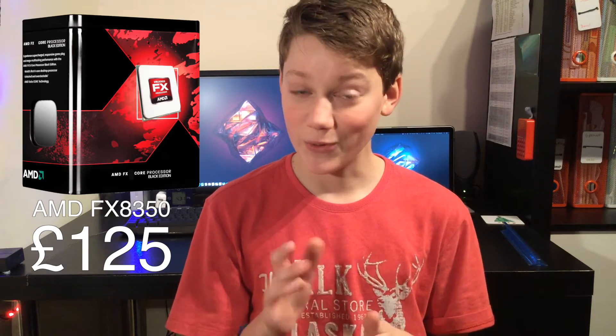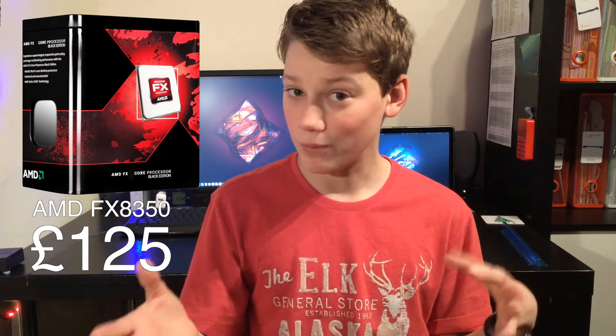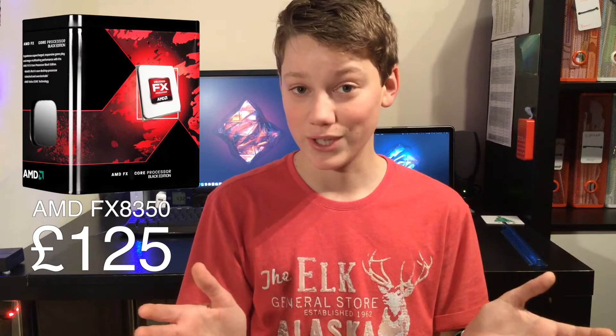Right off the bat we're going to be using an AMD FX8350 8-core 4GHz CPU. It's currently got a really great price at £125 for an 8-core. It supports overclocking up to 4.7GHz or however much you can get it to, and it works with Mantle, which is great for the video card we're going to be getting soon.